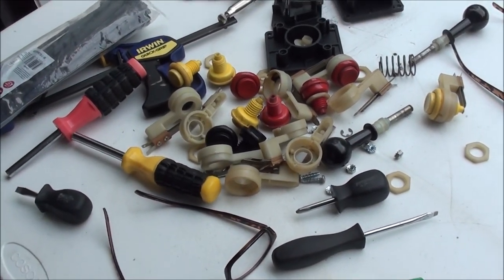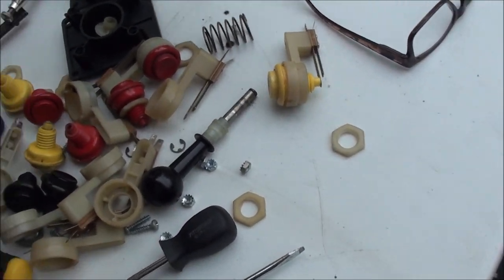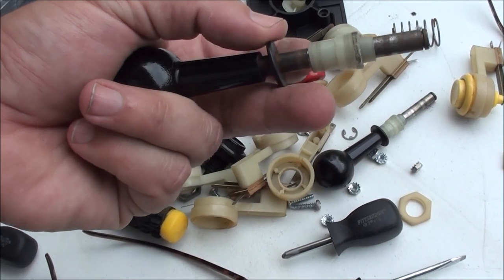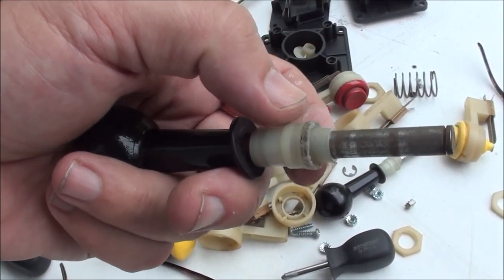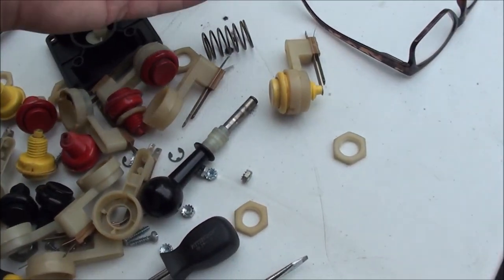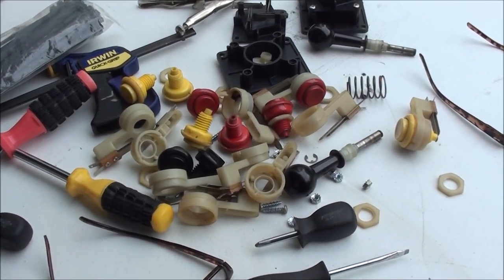I'm going to do the leaf switch adjustment off camera. On these joysticks there's a bit of rust on some of them - I'm going to sand them and get them really smooth. I don't know if I'll clear coat after sanding, maybe. But I'm definitely going to sand them and get them smooth. Let me pause here and go clean up these buttons so they can start drying.